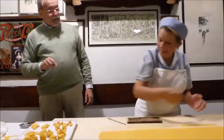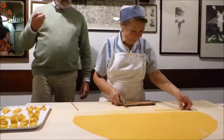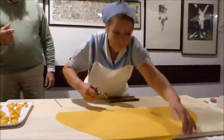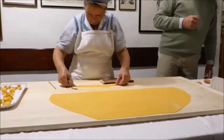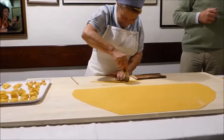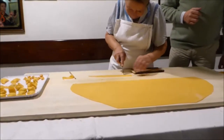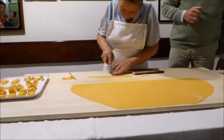Butterflies, also very easy — you don't need any special thing here, absolutely nothing. Very easy to make butterflies, they are also called bow ties. You make some rectangles.